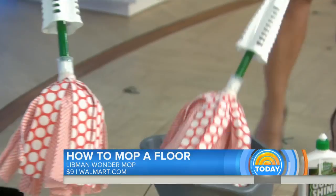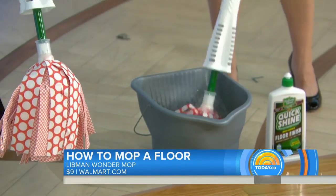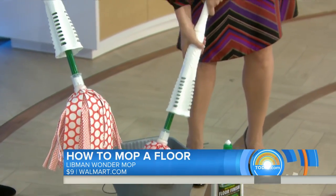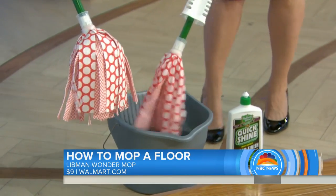It has a twist mechanism. We're going to dunk it in. This is our favorite because it's microfiber, so it really gets in there. It also has this twist — you push it and then twist it like three or four times to get the water out.